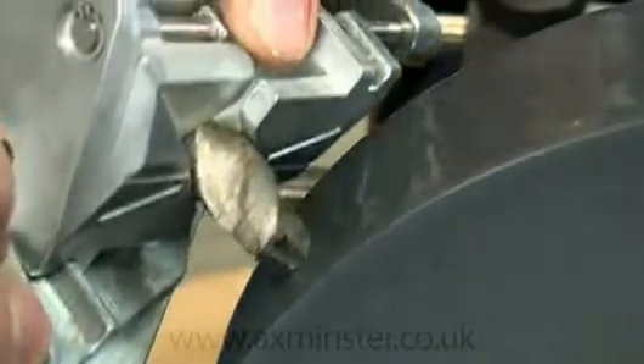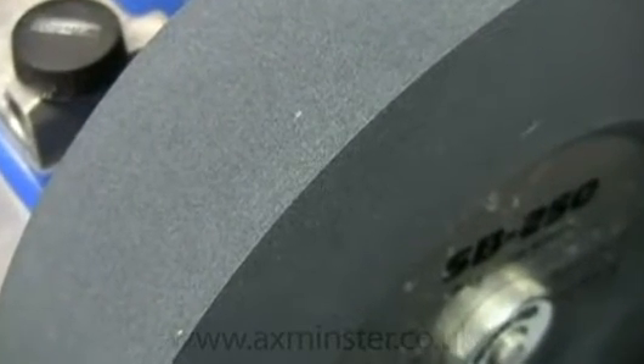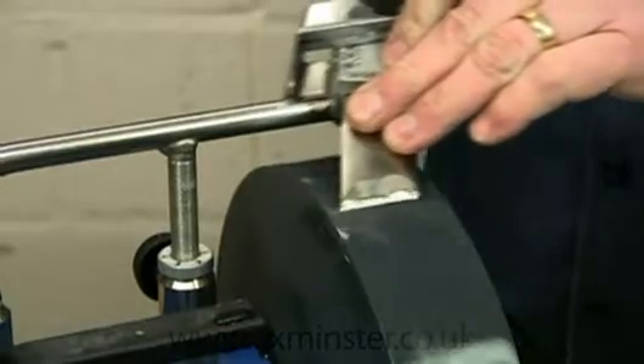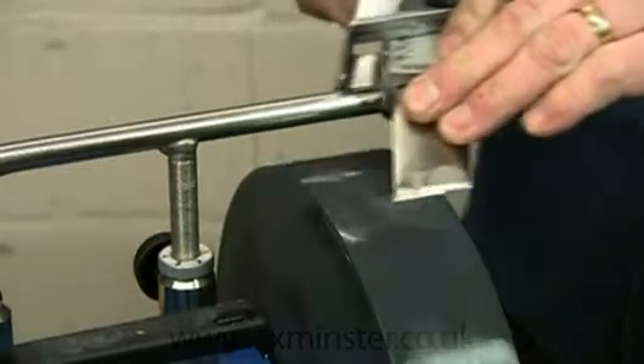The stone works at low RPM and achieves its faster cutting performance with very hard and ultra sharp abrasive grains. The grit is 220, the same as the original stone, and it's designed to work at lower grinding pressures.